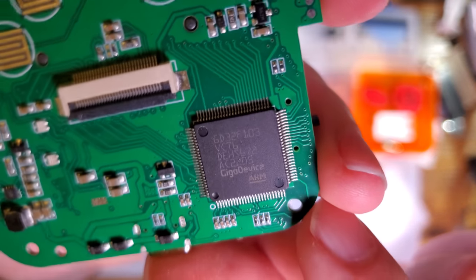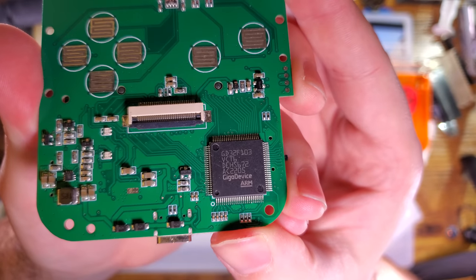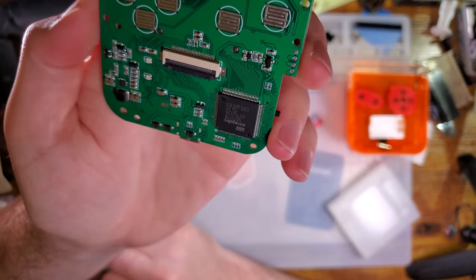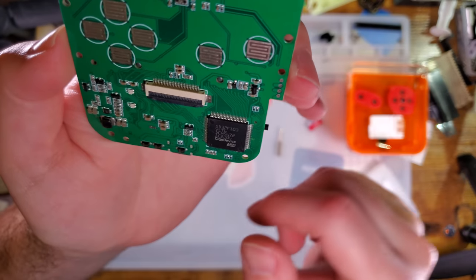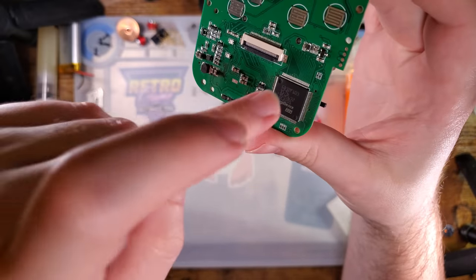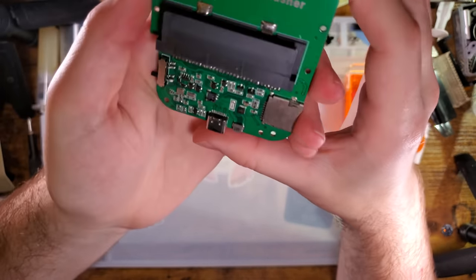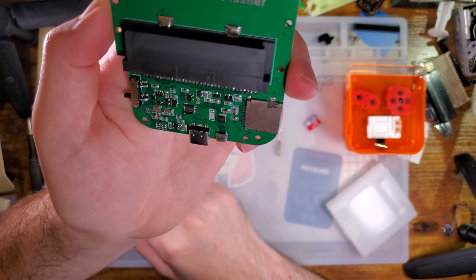Alright, here we go — the brains of the operation. This chip right here: GD32F103. There's a lot of things using this microprocessor these days — Giga Devices is getting around. Funny Playing ported the firmware from the ATMega chip to this GD32 chip. I don't know if there is a way to update the firmware after the fact — I believe they've said it can update over the micro SD, but I have zero details on how that's going to work.